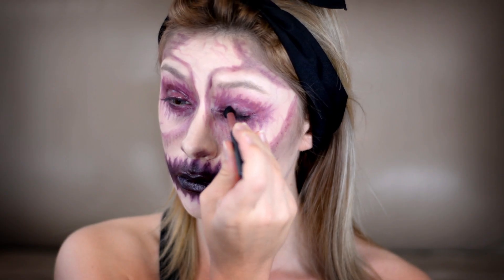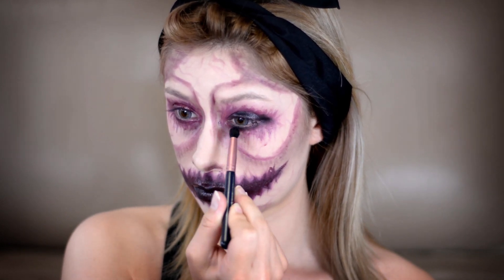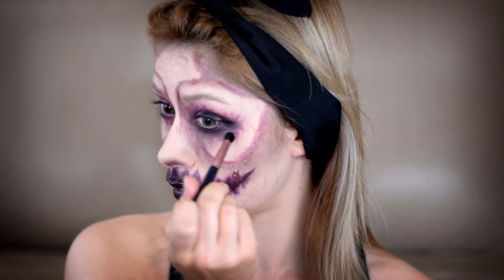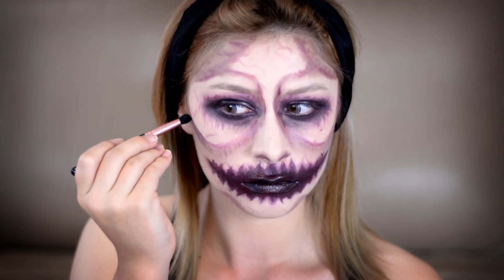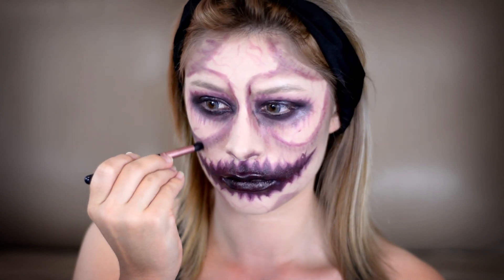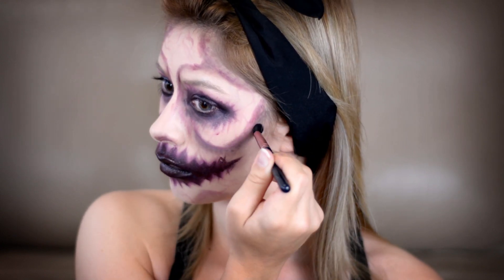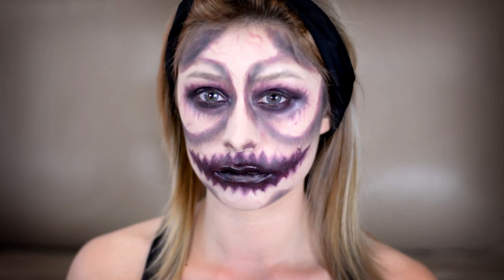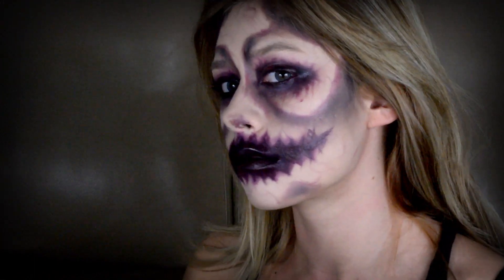Now I'm taking that black eyeshadow from before — Mac Carbon — and a fluffy brush, applying it all over the inner portion of my eye area, keeping it tight and close to the lash line, then blending it out so that color takes over the liner and lipstick I applied before. I'm not applying too much because I want to maintain that wet look to the eyes, so it looks like rotting flesh. Using whatever black is left, I'm adding a little more shading to give my face more depth and dimension. You can apply mascara or false eyelashes if you want, but I want that dirty look so I'm leaving it. There you have it — a really creepy look! I'll see you guys next Halloween, bye!